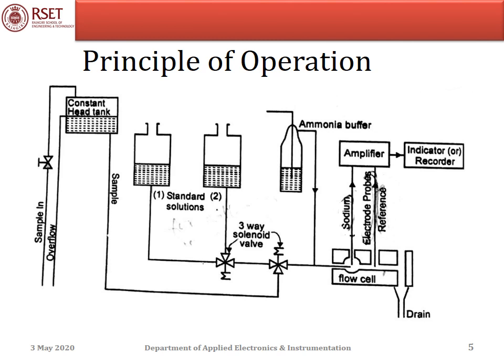Normally, the electrodes measure the activity of ions. That is, the potential developed by the electrode is proportional to the logarithm of the ionic activity. The activity is a measure of the free ions in the solution. But our interest is to measure the concentration of the solution, which means both the free ions and the bound ions together give the concentration.